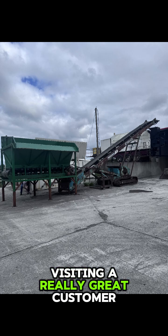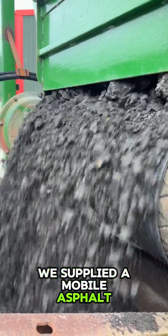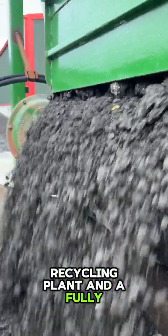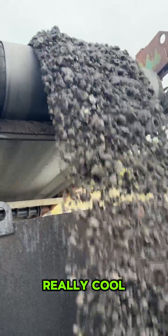I was in Ireland last week visiting a really great customer. They are one of our clients that we supplied a mobile asphalt recycling plant and a fully electrically heated hotbox too. And they're doing something really cool.